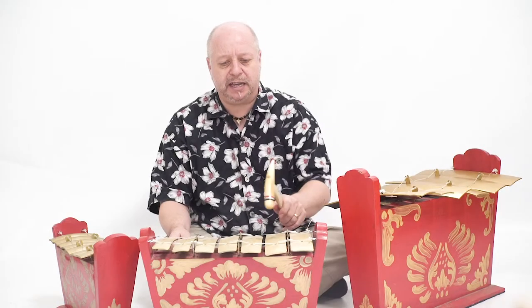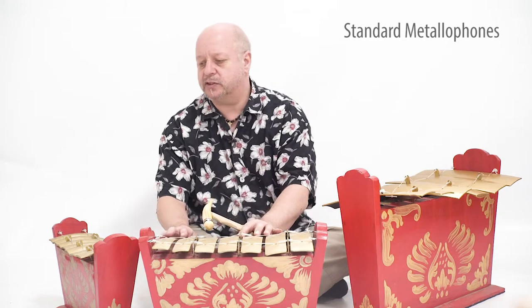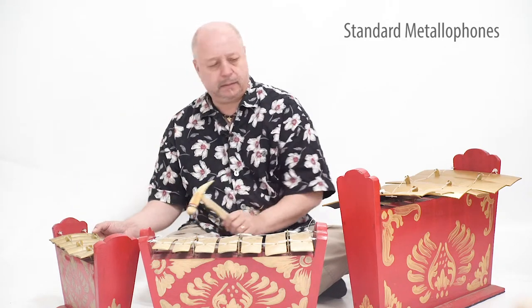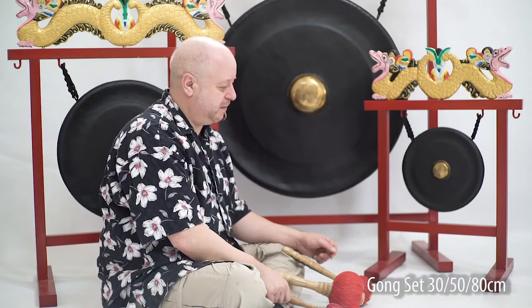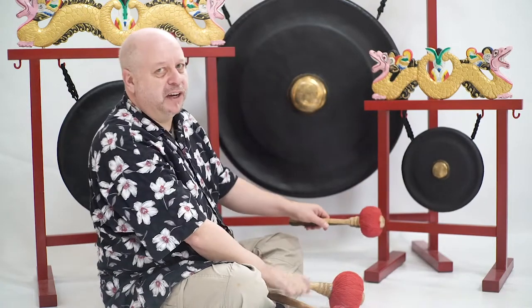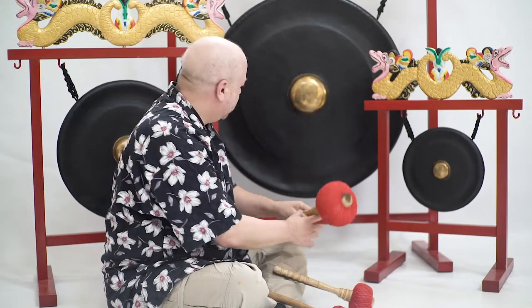The medium gamelan, the small gamelan, and the large. These are the three different gongs — there's a small gong, a medium gong, and the large gong.